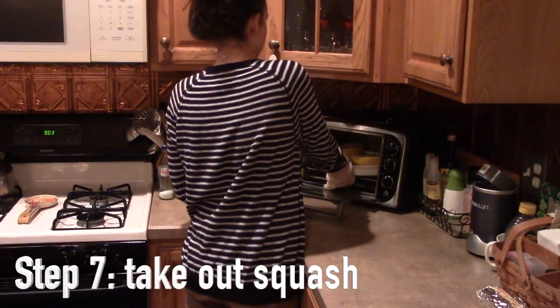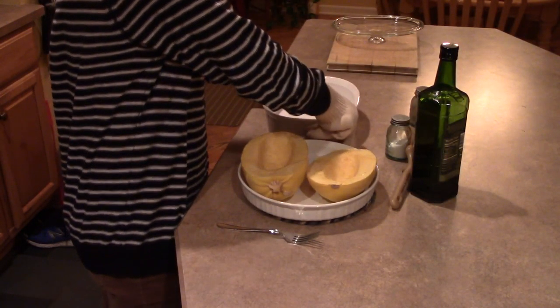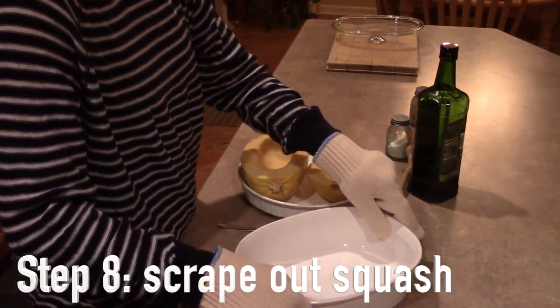When your squash is done, take it out of the oven and put it on an oven mat. Then take a fork and scrape out the insides, and you'll see that it looks like spaghetti.